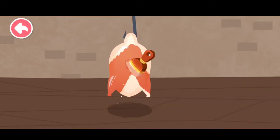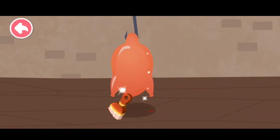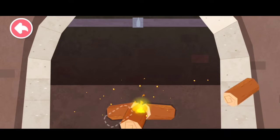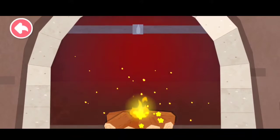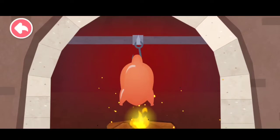Brush the sugar water evenly onto the roast duck. Add some wood to build the fire up some more. Let's start to roast.